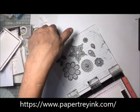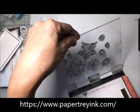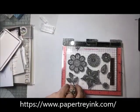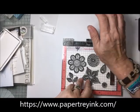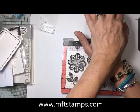These stamps are from Paper Trey Ink and they are called Doodly Doo. I ink them up with Extreme Black ink from My Favorite Things and I'm stamping them onto Copic Quality cardstock.